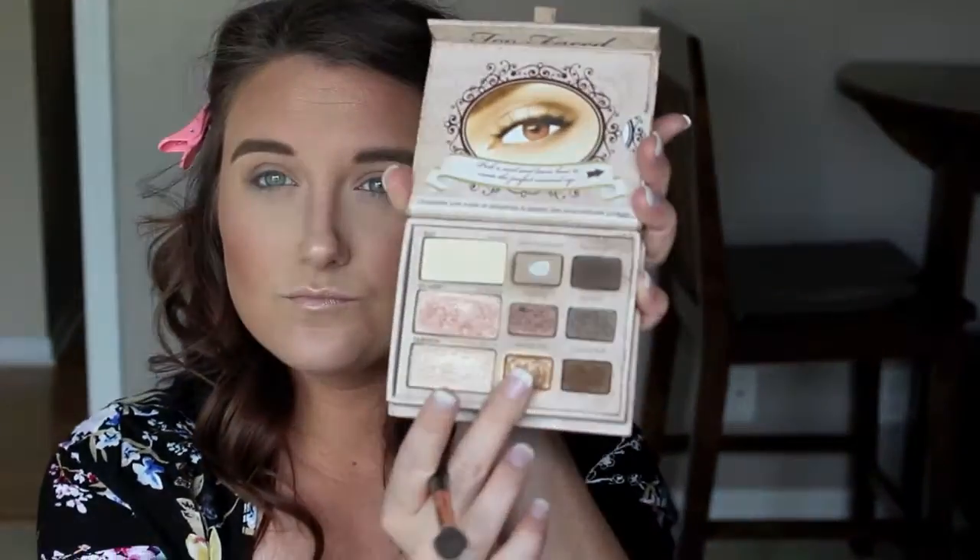Now I'm going in with my Too Faced — I believe it's the Naturals palette — there's a bronze shade in there and I'm using that in the crease as well. Then going in with the golden shade and putting that all over the lid with my finger. Going back in with my blending brush to blend out any harsh lines with no additional product, then going back into that chocolatey shade from Makeup Forever to deepen the crease a little more so the eyes really stand out.